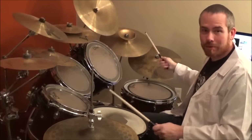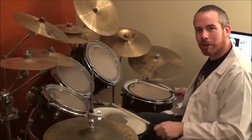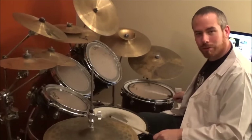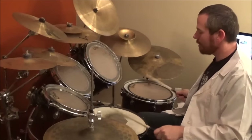So the first step is to crash with a snare — really simple. Then you do a snare and four tom together. 1, 2, 3, 4, 5, 6. 1, 2, 3, 4, 5, 6. 1, 2, 3, 4.